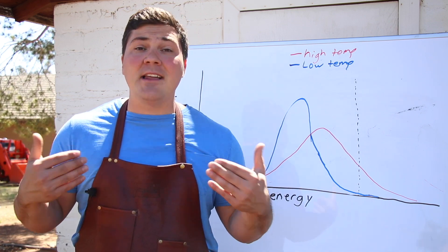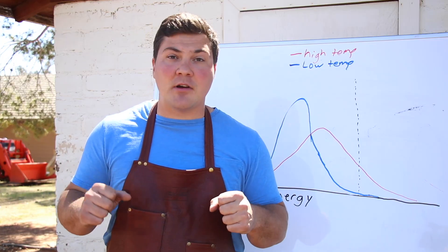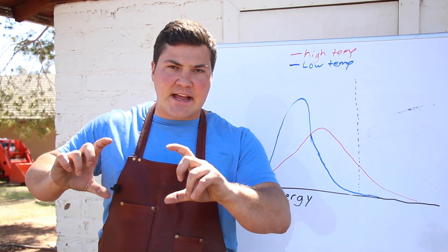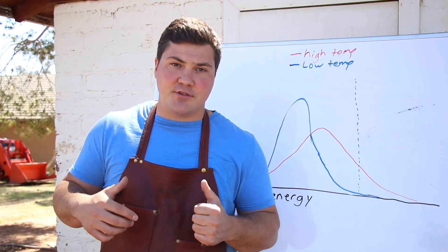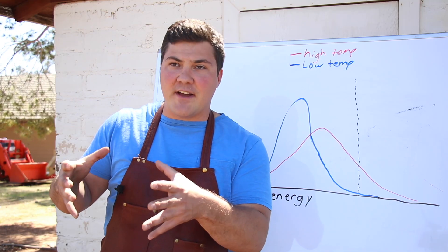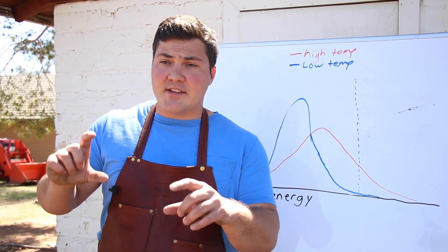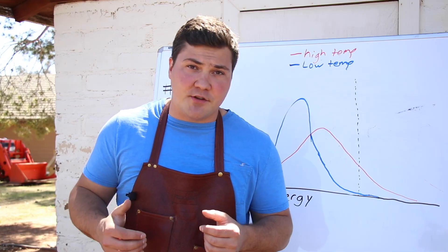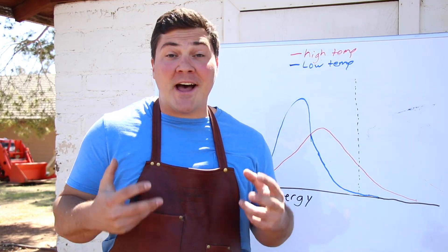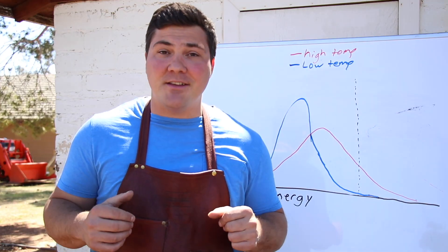Using a water pan does use more energy and makes your fire slightly less efficient, but I'd much rather burn a slightly less efficient fire without burning the meat than risk burning the meat. I highly recommend using a water pan or water pans, depending on the size of your cooker, to get ideal barbecue conditions in your smoker. Make sure the water pan has enough surface area — not too deep — so it can provide lots of moisture. Something nice and shallow and flat will give you the best results. As Mad Scientist Barbecue, it's my obligation to explore the science behind why we do what we do in barbecue, and it appears that including a water pan is something you definitely want to do.